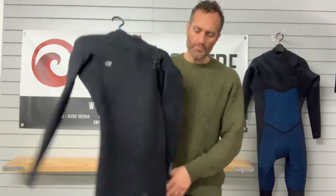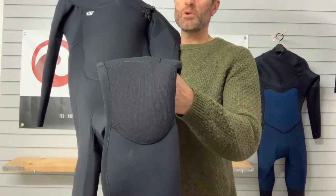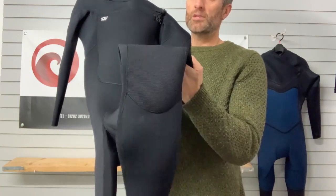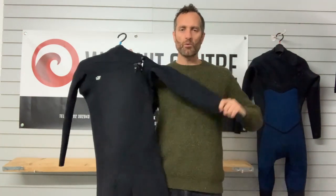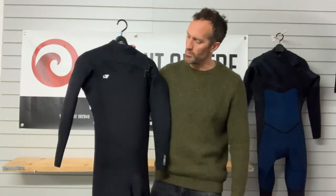Moving down the suit, you've got the standard DuraFlex knee pad - pretty much most wetsuits have got that these days - it's just a really hard wearing material over the knee to give the strength you need so it doesn't wear through. It's 5mm on the lower body of this particular suit, and then 4mm under the arms and over the arms where you need more flexibility. That same construction runs right through as a 4-3-3-2, with stretchy thinner neoprene in the upper body.